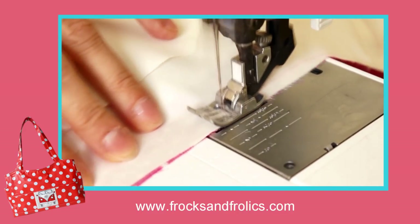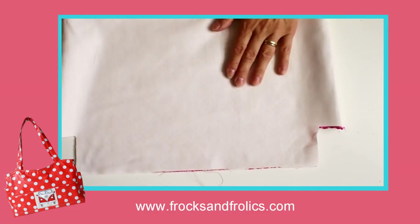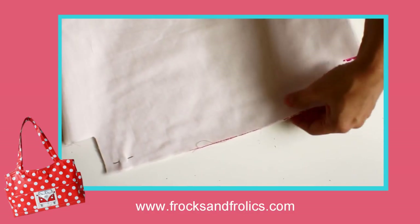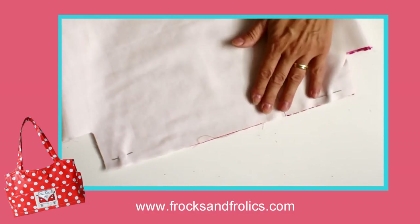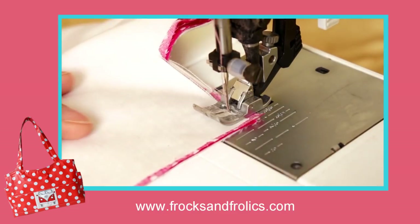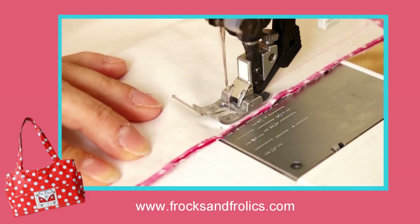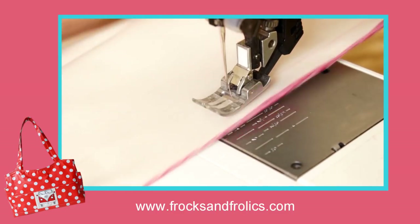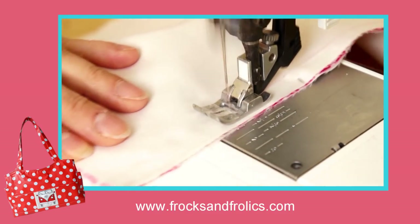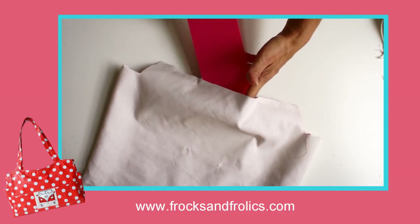Next we want to close the base but we need to leave a turning gap. We're going to put our base through that gap, so it needs to be wide enough to get the plastic through. Go backwards and forwards as you approach the gap, then move over the fabric, start on the other side and go to the end. Again, one centimeter seam allowance. You can see that's enough to put the plastic base through.